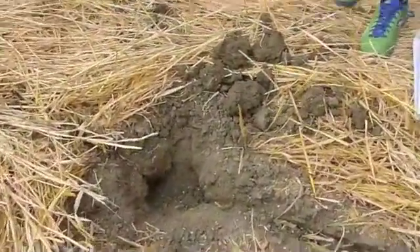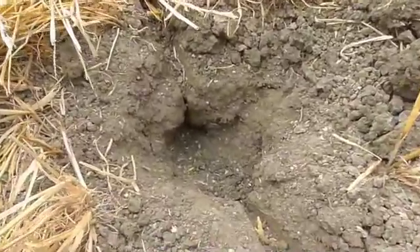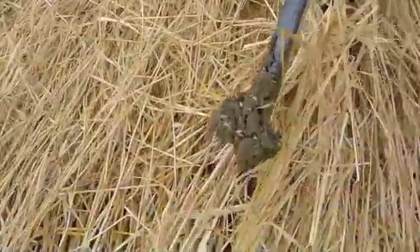Digging down into the soil, we can see the gap opened up by the foot. And over here — there's the foot.